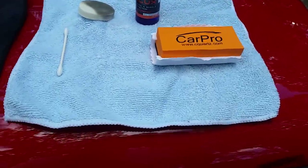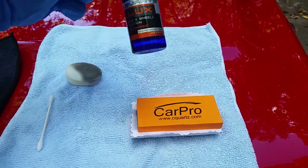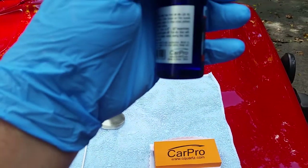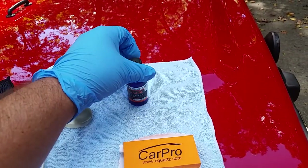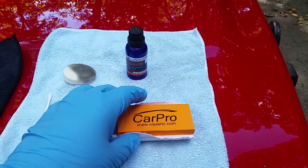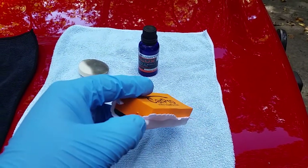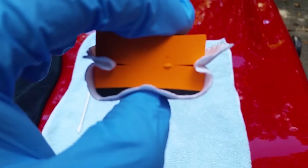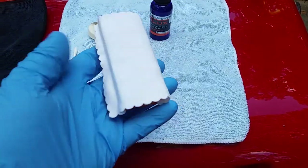What comes with the kit is the CarPro C-Quartz Deluxe — this is the 30 mil. The 50 mil wasn't available, which is what I wanted to get. It comes with the little applicator, and I thought it was cool that the CarPro one came with its own little slits in it. Usually I take my razor knife and make those slits so the suede applicator holds itself on the block.